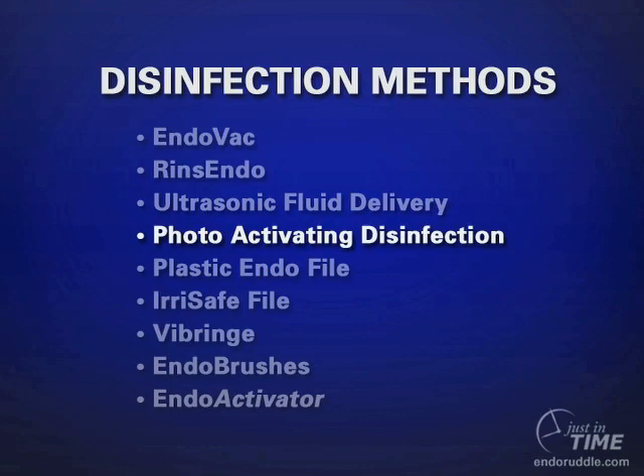Photoactivating disinfection is a very interesting method that was born primarily in Western Europe. In this method of disinfection, a low diode laser is used — the preferable wavelength is 980 nanometers of light. A solution such as tolonium chloride can be flushed liberally into a well-shaped canal, and the solution will move out and enter the cell wall of a microorganism — this is called tagging the bacteria. When the diode laser is placed in the canal and activated, the light seeks out the tagged bacteria and implodes the microorganism, rendering it non-virulent.